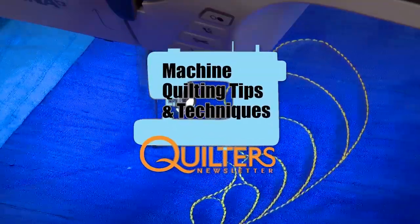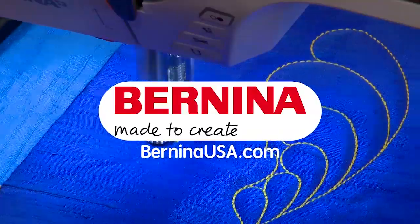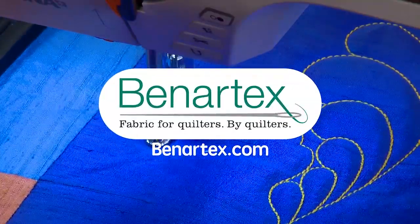Quilter's Newsletter Machine Quilting Tips and Techniques is brought to you by Bernina, Made to Create, and Benartex, Fabric for Quilters by Quilters.